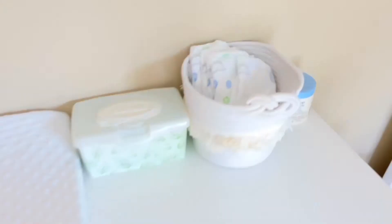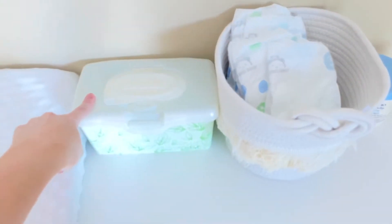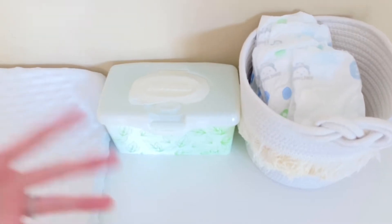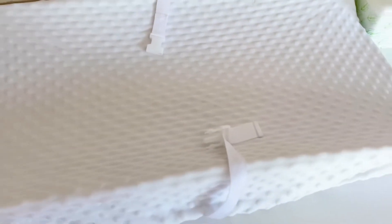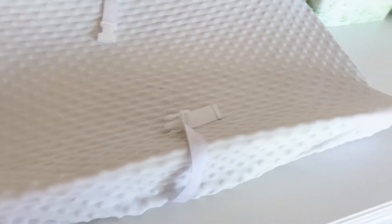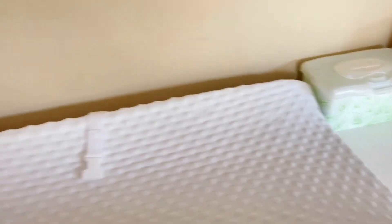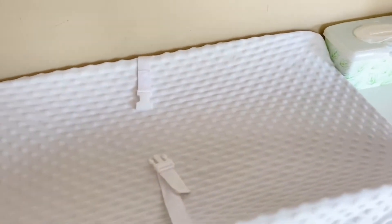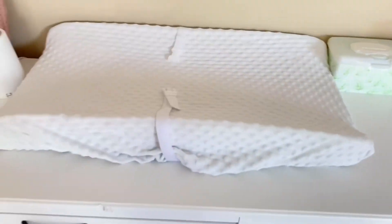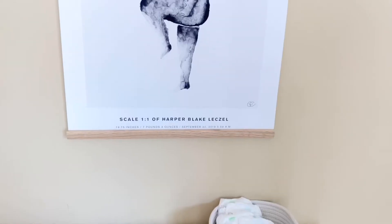I like to keep all of her diapers in a little basket so they're easy to grab. We use the Huggies Natural wipes — these are our favorite, they don't irritate her and are all natural. This is her changing pad; the cover is from Amazon and the pad itself is the Munchkin one from Target. It has grippy things underneath so she can't slide off. Now that she rolls over and sits up, I can strap her in to get through a diaper change.